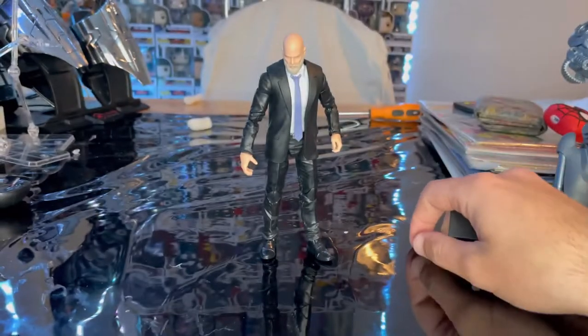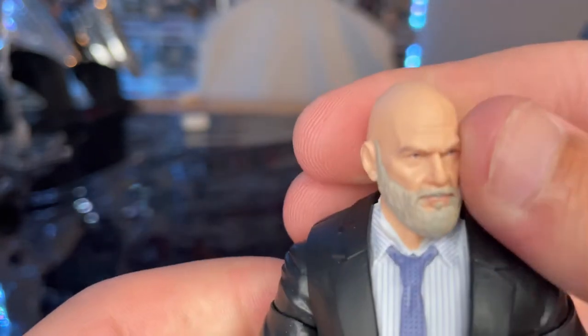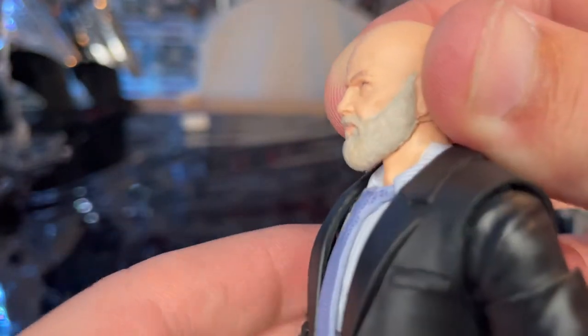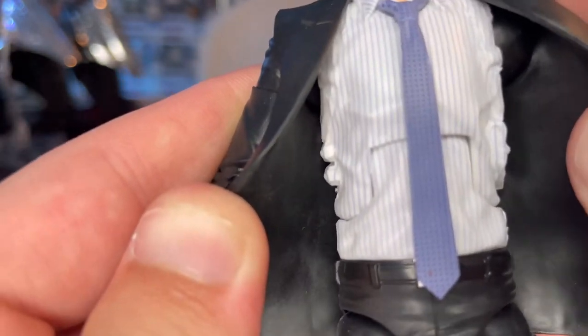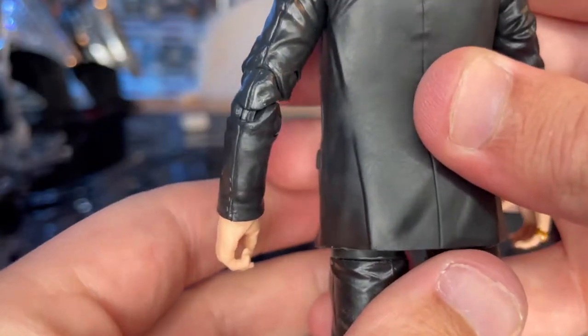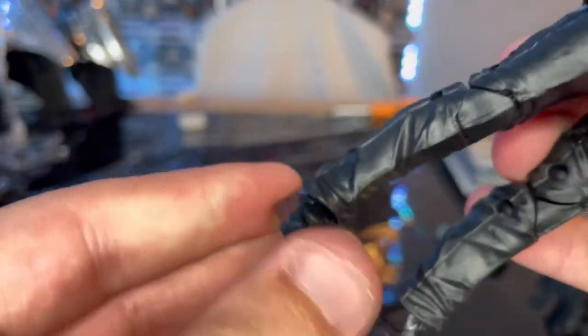That's all the accessories for Obadiah. The face sculpt looks perfect — looks just like him in the movie. You get that nice egg-shaped bald head and white bushy beard. He looks pissed, like he did in the movie. He's wearing a black suit. I like the shirt — nice light blue lines going down with a white background. The tie has a little bit of detailing in there too, though there's a slight splotch on it.